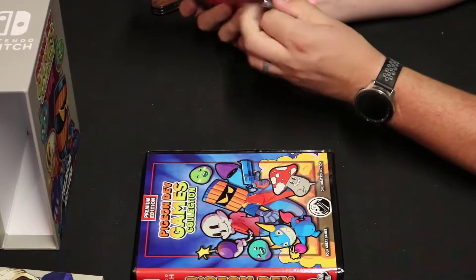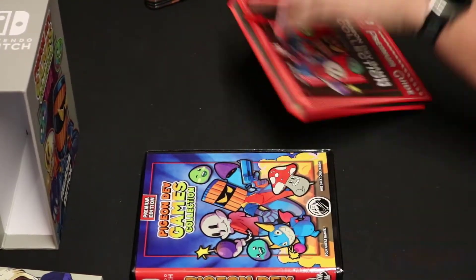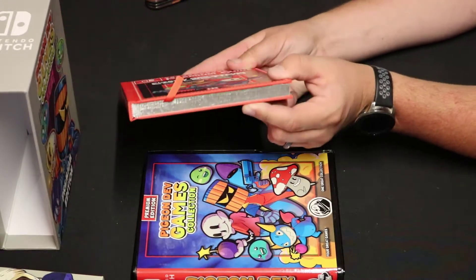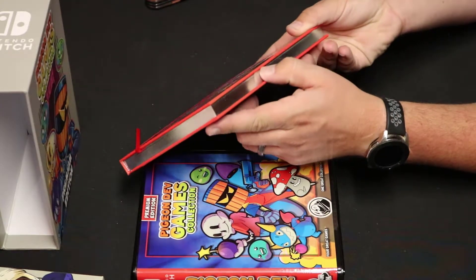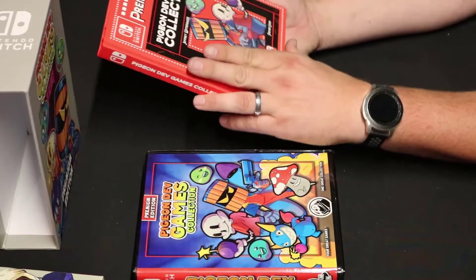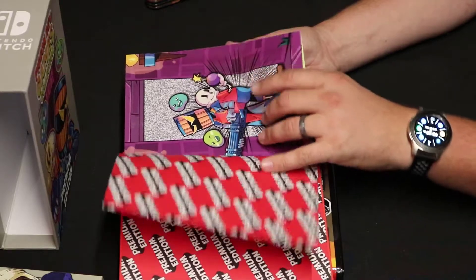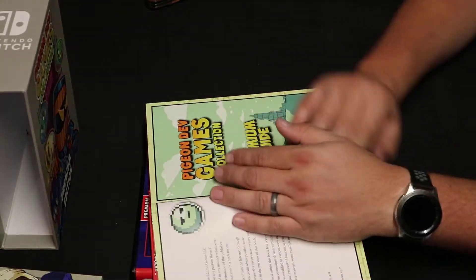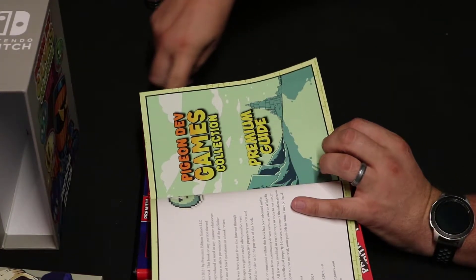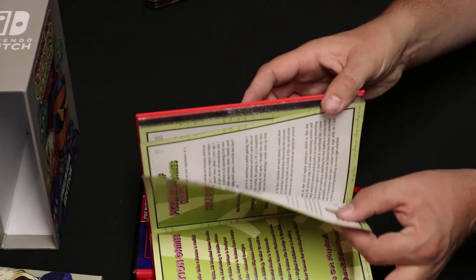I'm really excited about this — I had no idea. From the pictures I thought it was just a paper book, but no, this is an actual hardcover book. And it even has the silver foil along the edges of the pages. It's got a nice little string bookmark here. Let's crack that seal — oh, Premium Edition. It's actually separating out that nice little foil seal in there.